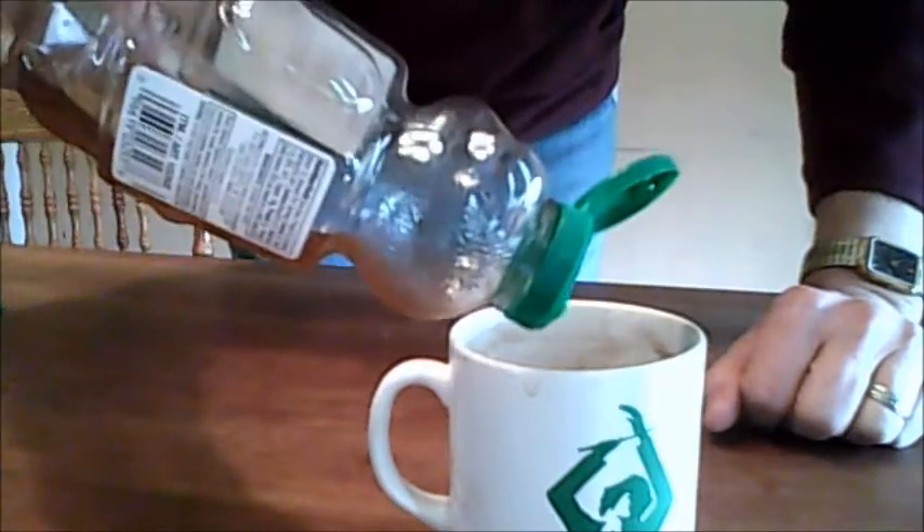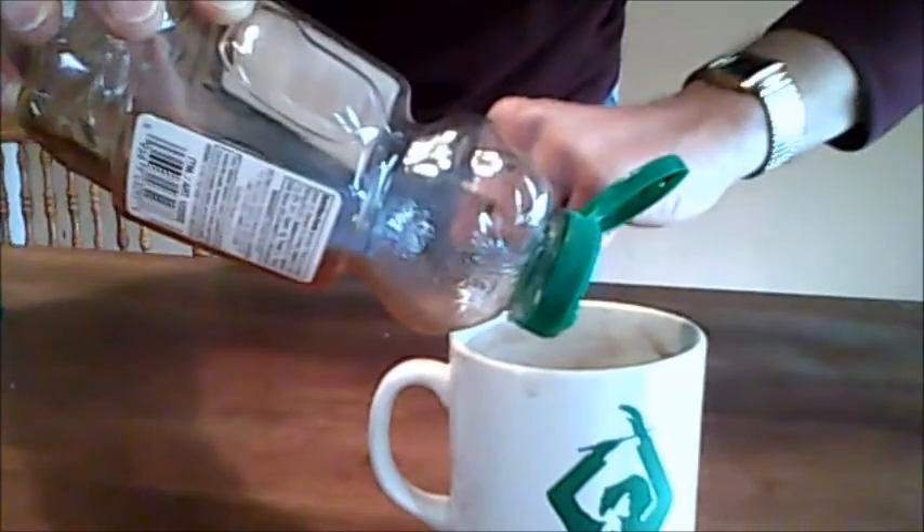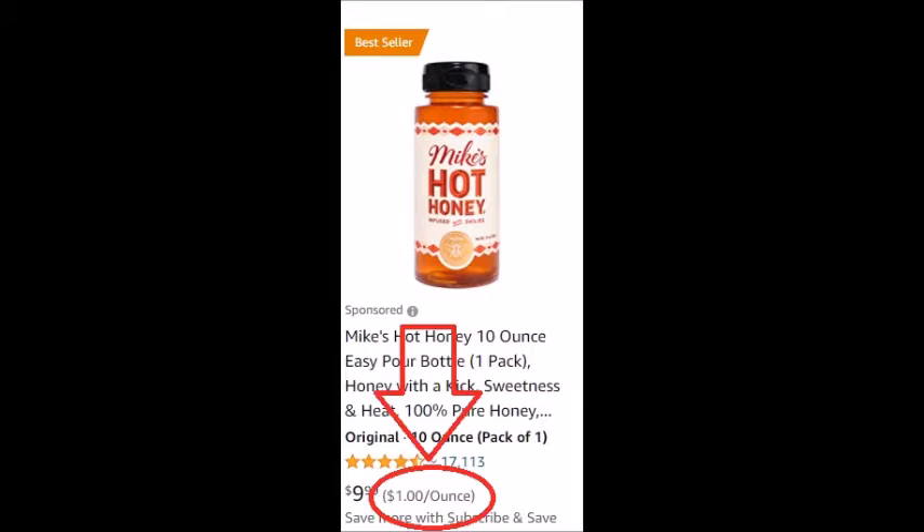This is the problem. You can't get the last bit of honey out. But if you throw away even an ounce, that can cost as much as one dollar.